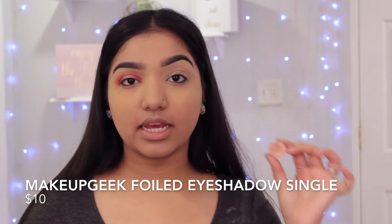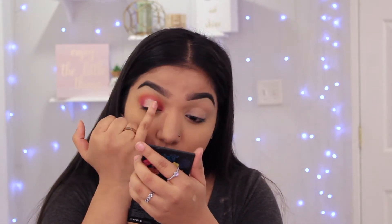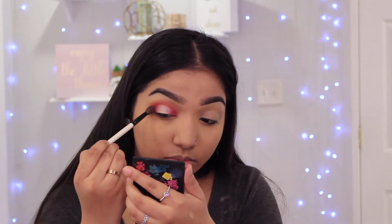For the center of the lid, I'm going to take this Makeup Geek eyeshadow single in the shade In the Spotlight — it's one of their foil shadows — and literally stick my pinky in it and apply that to the center of my lid, right on top of that concealer, just patting it on. Then I'm going to go back into my Huda Beauty Rose Gold palette and take the shade Angelic, also on my pinky, and put that on the edges of where I put that shimmer shade. Then taking the blending brush, I blend out those edges.